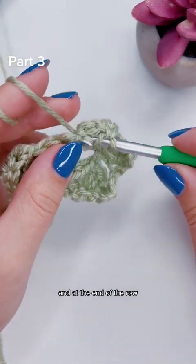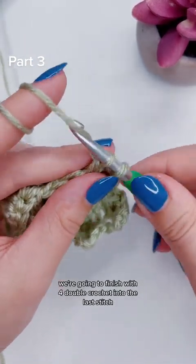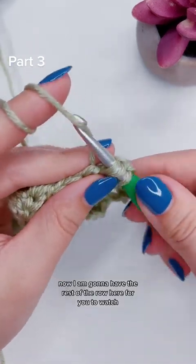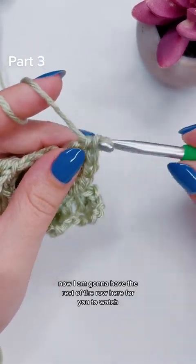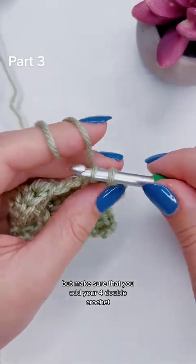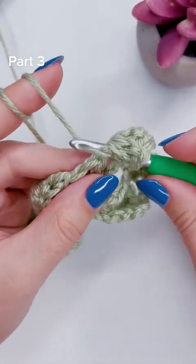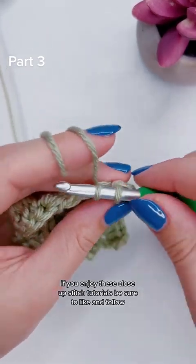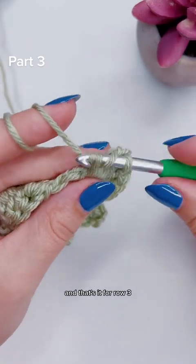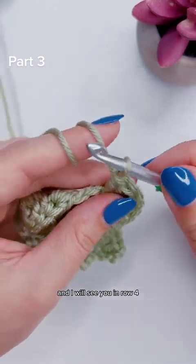And at the end of the row, we're going to finish with four double crochet into the last stitch. I am going to have the rest of the row here for you to watch, but make sure that you add your four double crochet into the top of the turning chain. If you enjoy these close-up stitch tutorials, be sure to like and follow. And that's it for row three, and I will see you in row four.